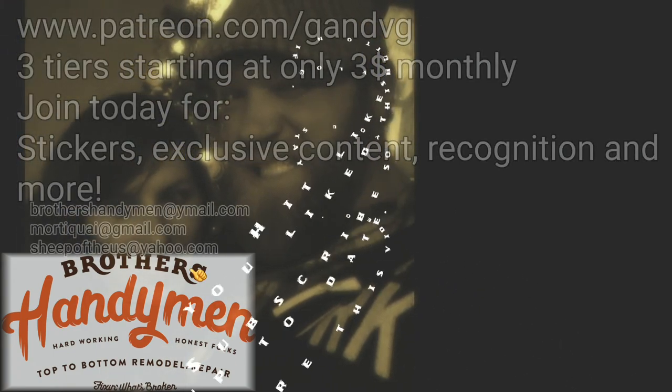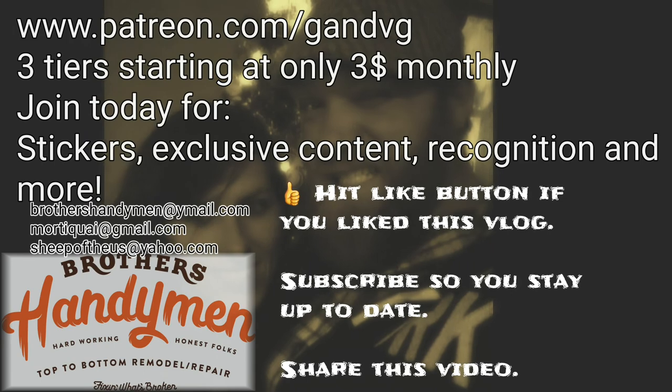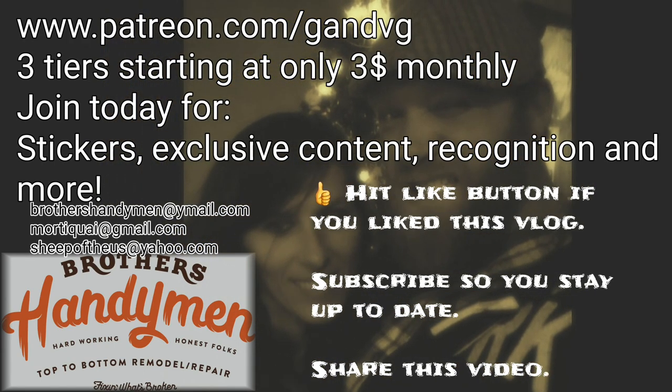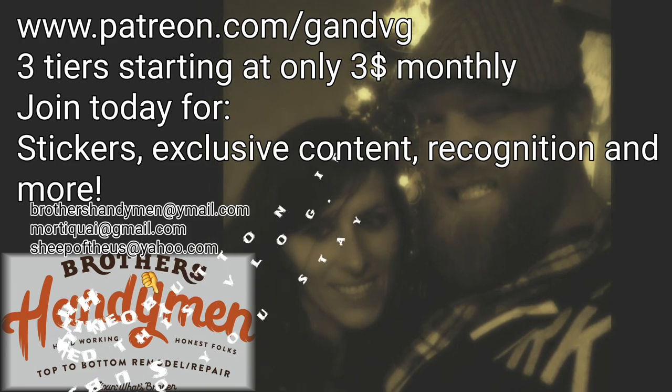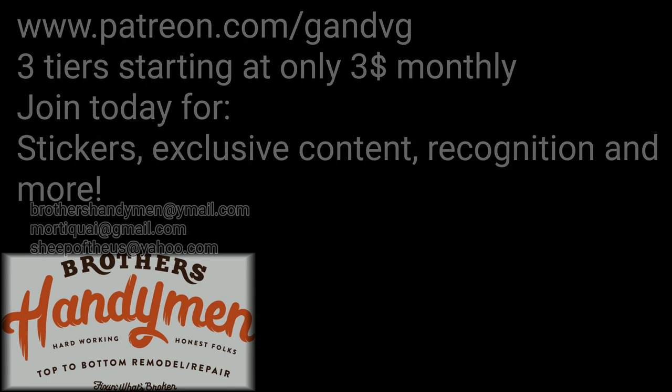If you like this video, hit that like button and subscribe if you haven't already. If you like these videos, we have a lot more on our Patreon site. For three dollars a month you can become a patron and get exclusive content, stickers, and a lot more — come check us out.